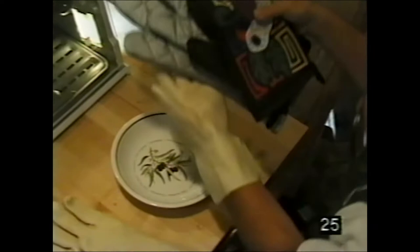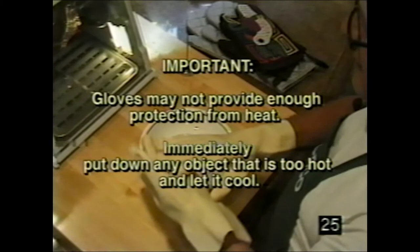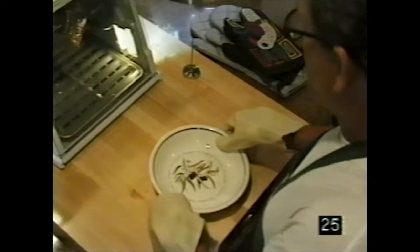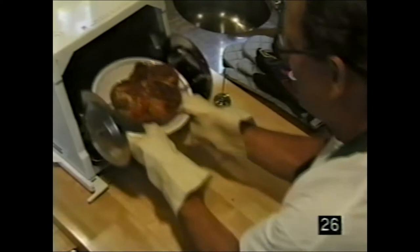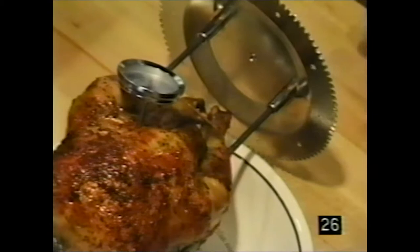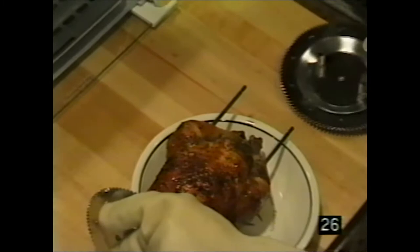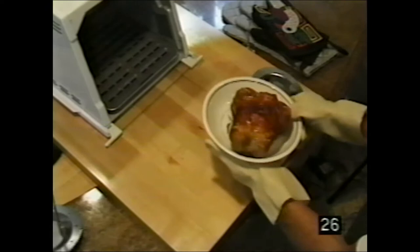Use the rubberized gloves included, or any heat-protective gloves you have at home. To remove food, turn off the machine and slide the drip tray out. Lift the spit rod assembly out — simple as that. Use a meat thermometer to check that the meat is done. Once confirmed done, remove the thermometer, slide the food off — the chicken comes right off and you are ready to serve.